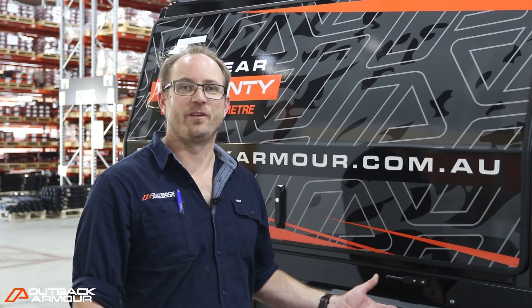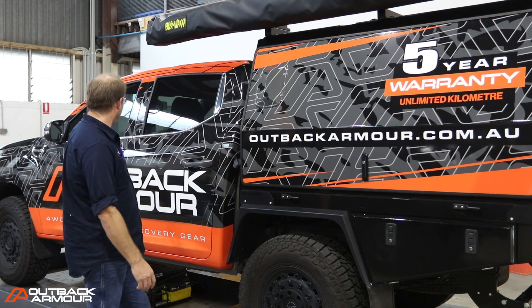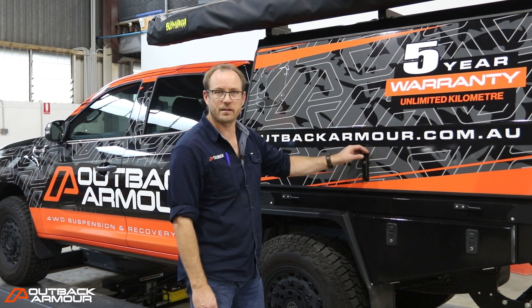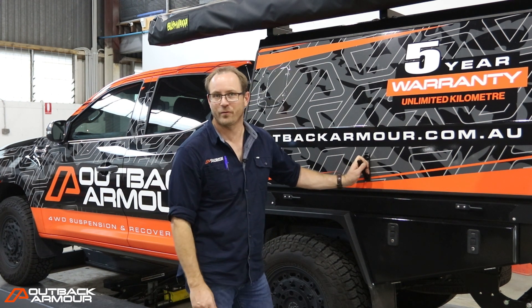Let me show you the real purpose of this vehicle and what we've set it up for. We really wanted this vehicle to stand out — Monaghan Signs have done an amazing job with this wrap on the car. We've gone for the Bushwhacker 270 awning, so when we're at a show, at a trade day, at an open day or a training session, we've got protection from any kind of weather that we've got going on.